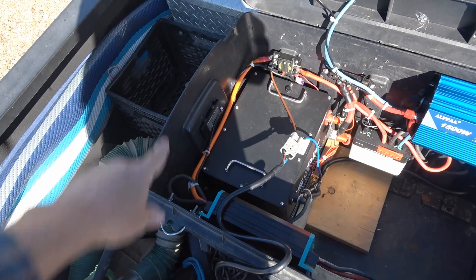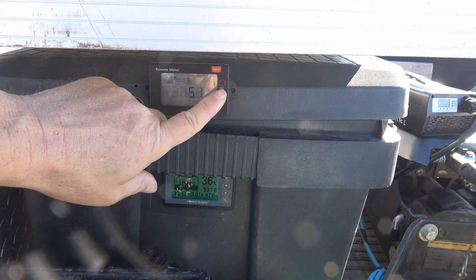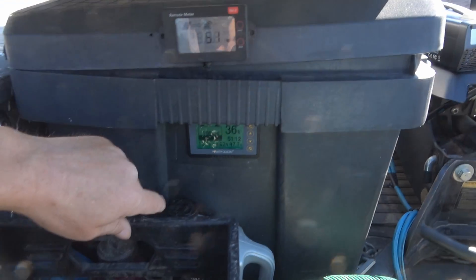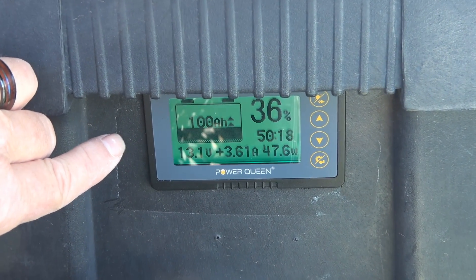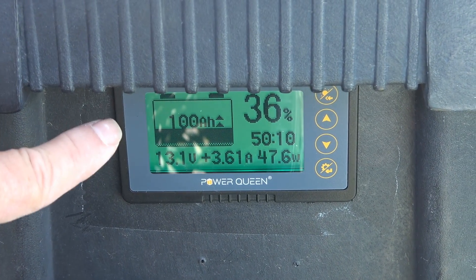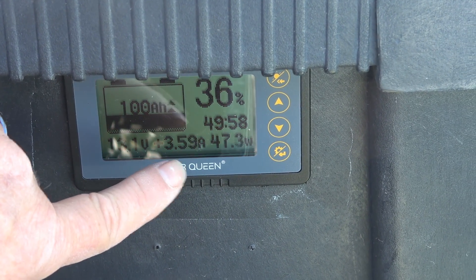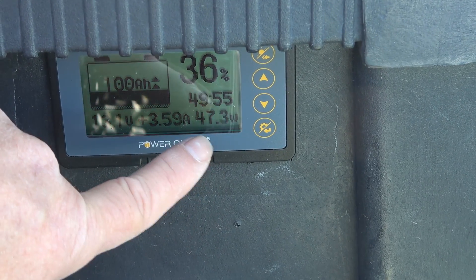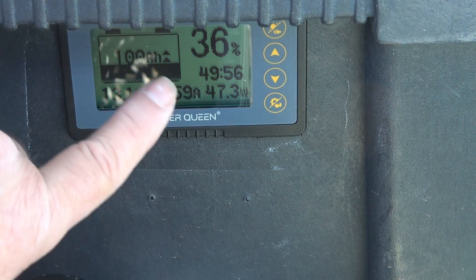I'll just show you here - down there is where I've installed the shunt. The negative wire from the battery goes to the lug that says 'battery,' and then all my negative loads come off the one that says 'P minus.' In this system I have an inverter, a solar charger, the battery charger they provided for me to test, and another negative wire going to my dash cam system. As for the display, I was able to mount it in a hole on my toolbox - I cut an opening to their specified size, pushed it through, connected the data wire and power wire, and ran the excess wire down to the shunt. That red power wire goes directly to the battery so it can measure battery voltage.